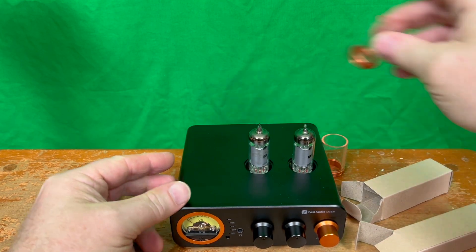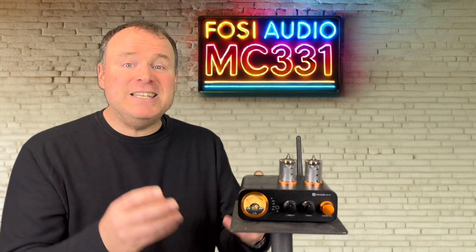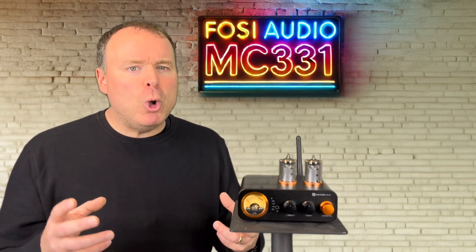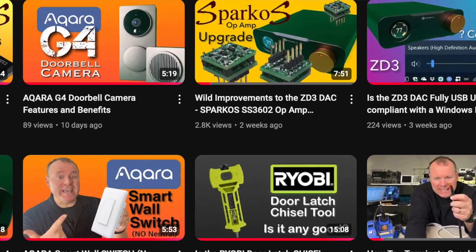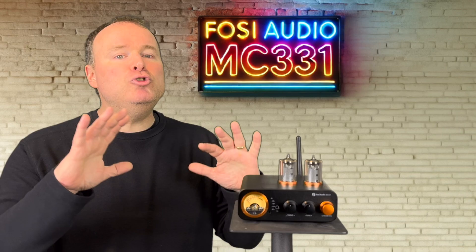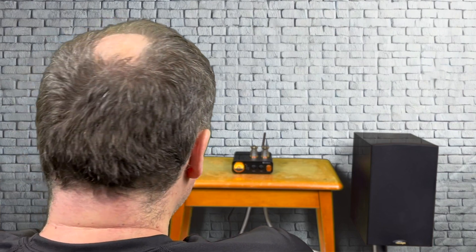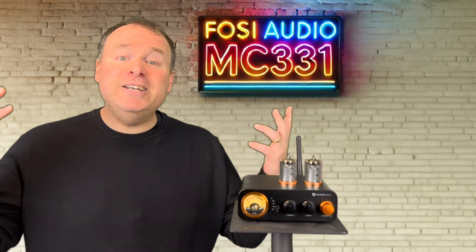This design makes tube rolling so accessible, and I love that. It invites you to play, to discover the nuances between tubes. It's much like rolling op-amps in other devices, something I've encouraged on this channel before. It's not just about tweaking the gear — it's about critical listening, because it's in those moments of focused, intentional listening that the joy of music truly comes alive. And in the end, isn't it all about the music?